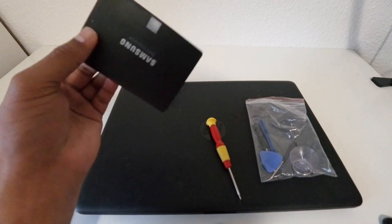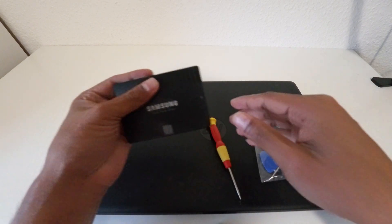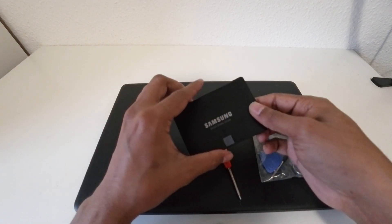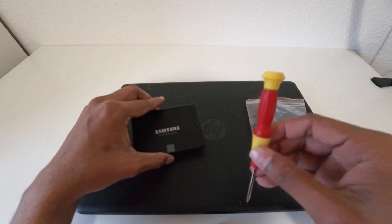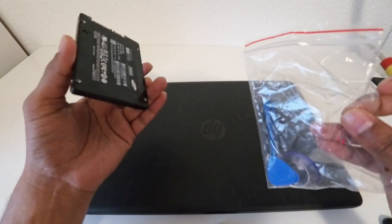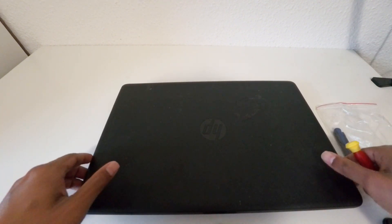Hello guys, I am going to upgrade the SSD in my HP laptop today. This is the SSD I'm going to use — a Samsung SSD with 250 gigabytes. These are the tools I am going to use today. Let's see how I'm going to do it.